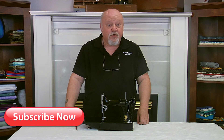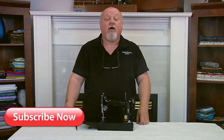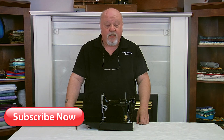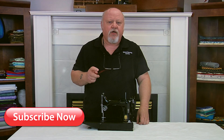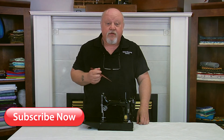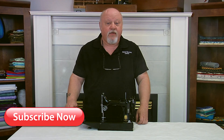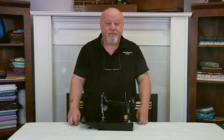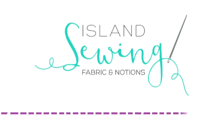Remember that at Island Sewing Center, you can count on honesty, great advice, outstanding service, and unequaled support. Don't forget to subscribe and press that little thumbs up button below if you found this tip helpful so we can bring you more. Have a great day. Bye-bye.